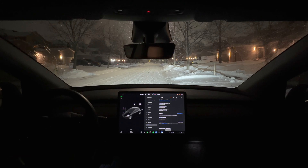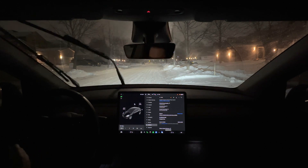Hey, welcome back to another Electric Canuck video. This is another one of my series in the FSD beta unedited.